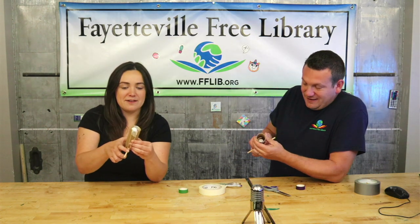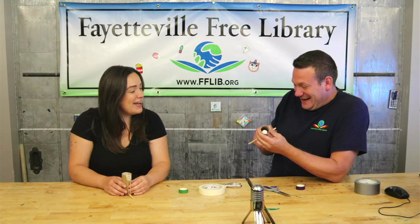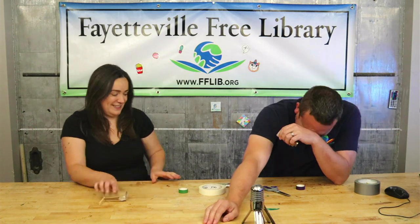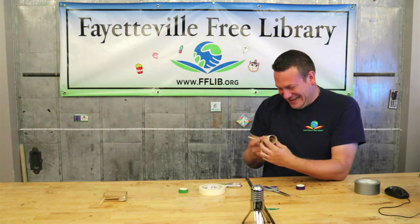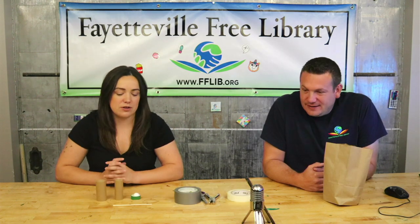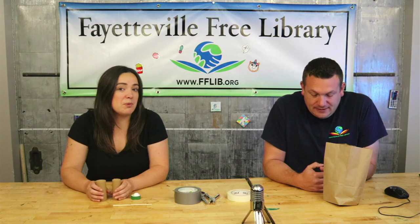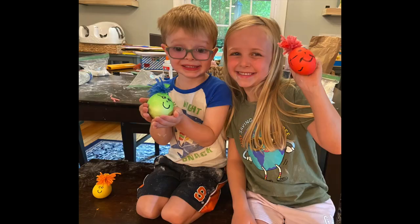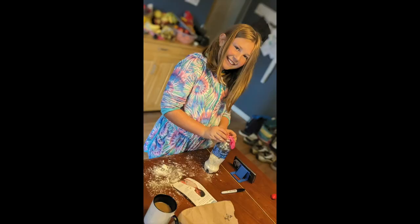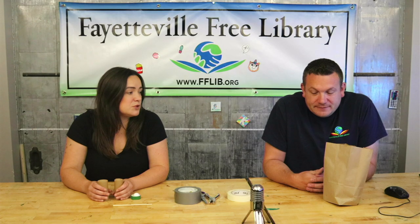Hi everyone, welcome back to another video! Today we're going to show you how to make your own craft roll launcher. Before we get started, thank you to everyone who has sent in pictures and videos of the projects they've worked on — we have so much fun seeing them. Keep sending them in using the QR code on the front of your kit and we'll feature you in an upcoming video.